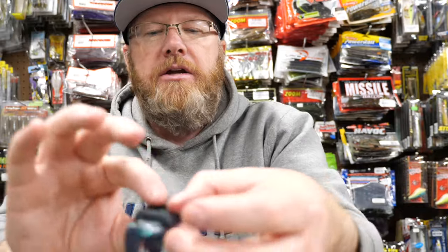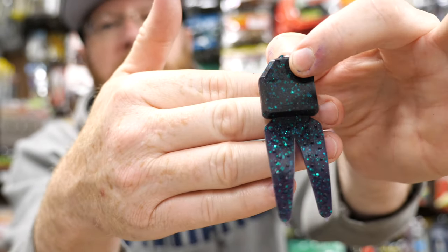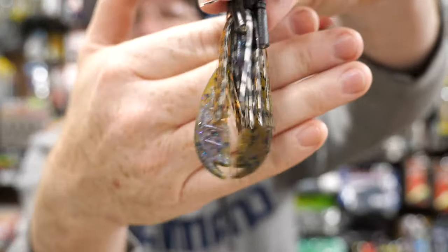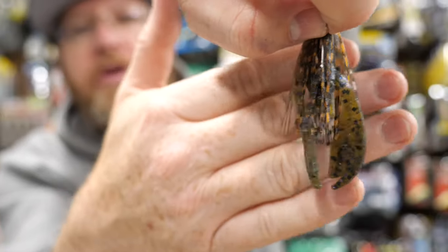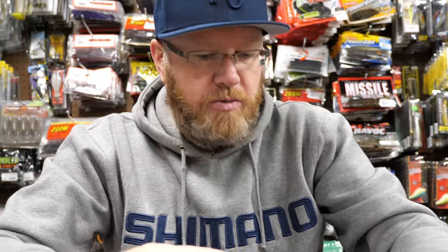That's a pork-style chunk trailer. You can also buy chunk trailers from Zoom in different sizes — here is a big one; obviously you'd need something smaller for a finesse jig. There are tons of other options out there. This here is a Paka Craw by Netbait, and it works great for a jig trailer. You want the junior size or the smaller size.